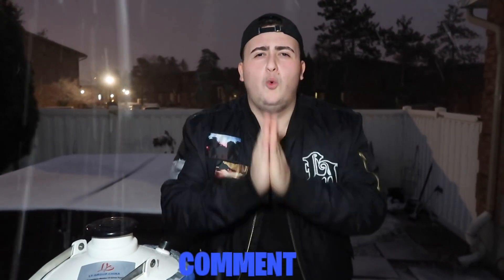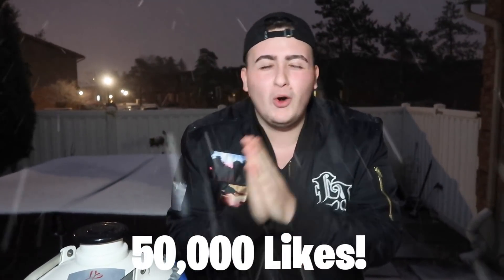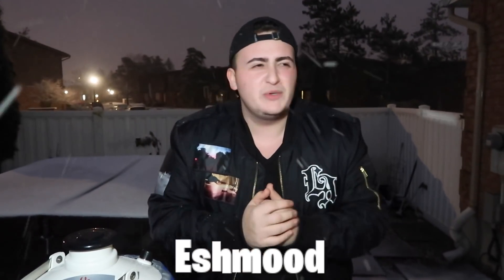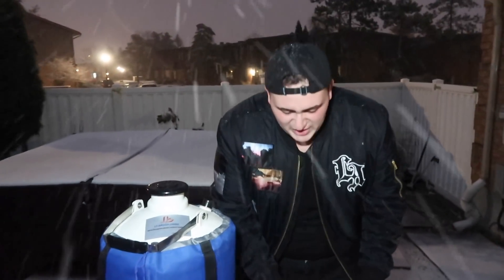Let me know in the comments down below what items you want me to do with liquid nitrogen next. Be sure to smash the thumbs up button — let's get 50,000 likes. Also check out my second channel, Ishmood, link in the description — I do live stream all types of games. So guys, without further ado, let's start this.